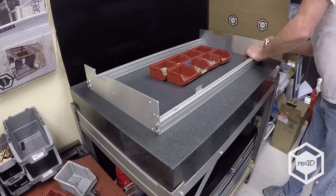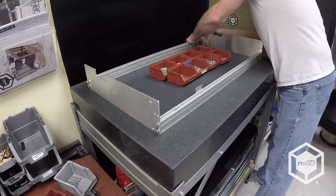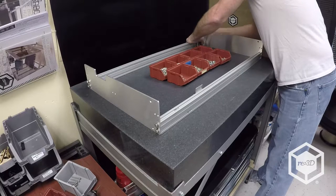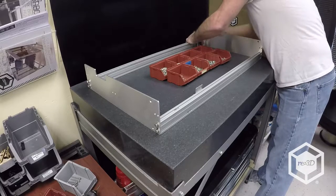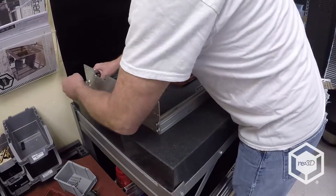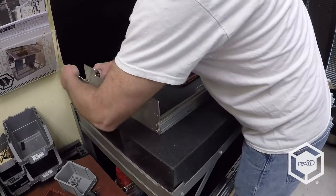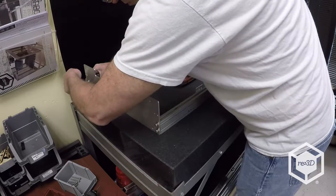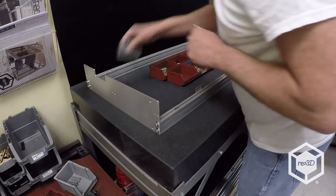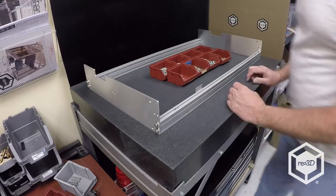If you have an 8mm socket for your electric drill motor you can use that. Just snug it — keep torque on a real low setting. Now you've basically made the frame of your bed frame.